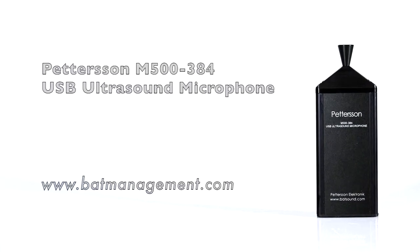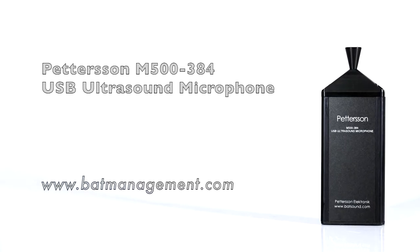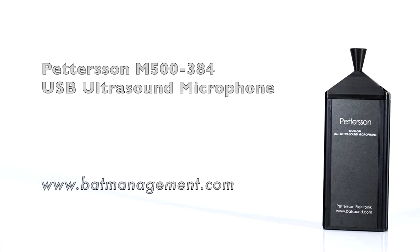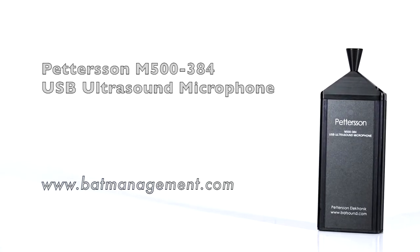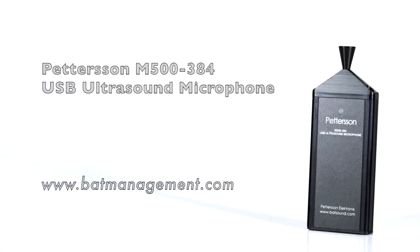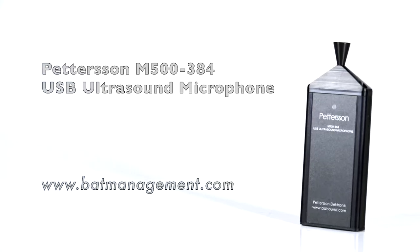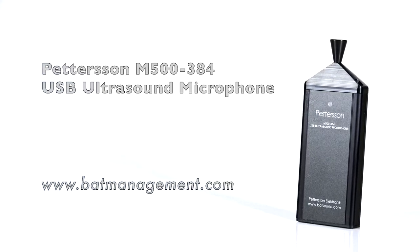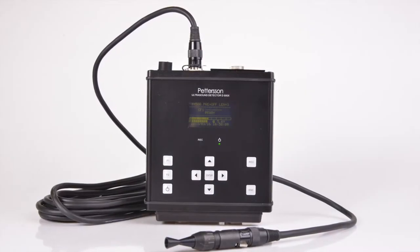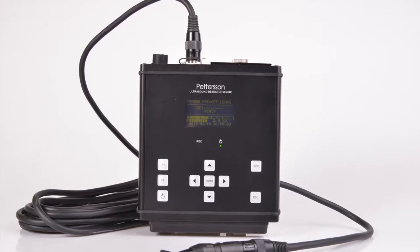Here we have the M500-384, a powerful user-friendly device in the Pedersen line of full-spectrum bat detectors. The M500-384 is actually a USB microphone, which means that it functions and is powered by its USB connection to a portable device such as a laptop, tablet, and now even your smartphone. The M500 is small and compact, roughly the size of a pack of gum, and weighs just a little over 2 ounces. It also uses the same advanced microphone technology as the well-known and field-proven D500X.